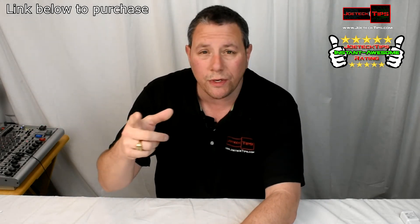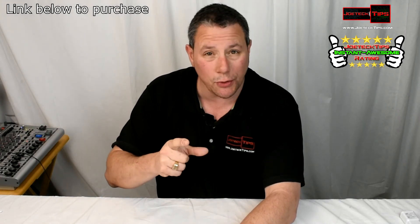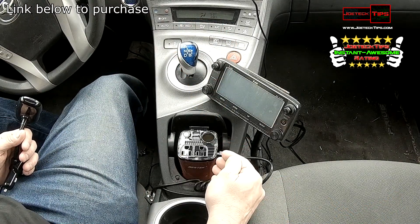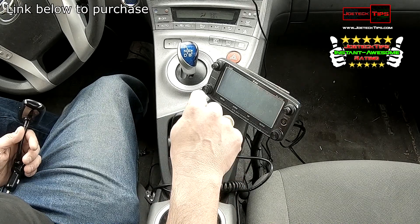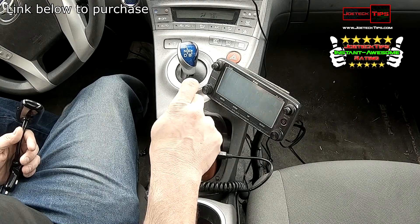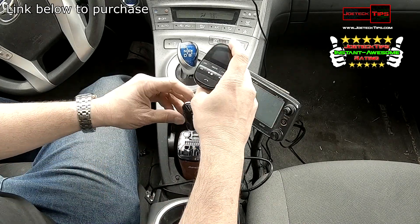You know what, let's go check it out in a car. So this is the Best Tech 200-watt power inverter, and you have an additional cigarette lighter or power port here if you need it. I find that perfect for this situation.